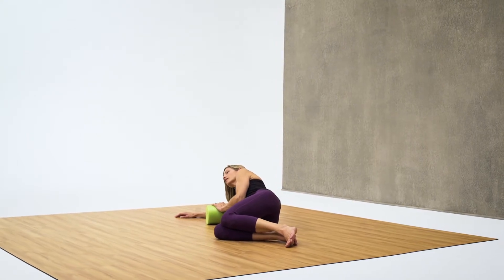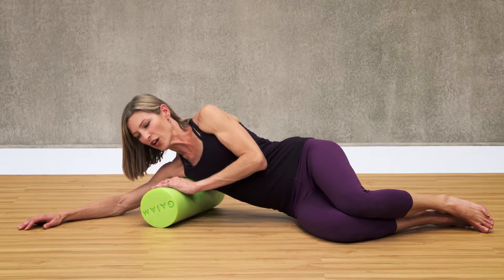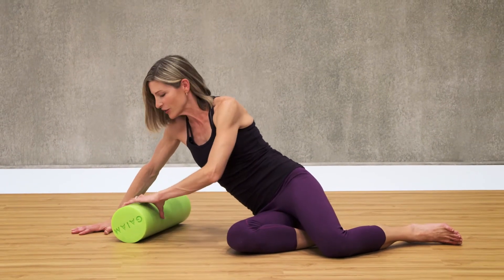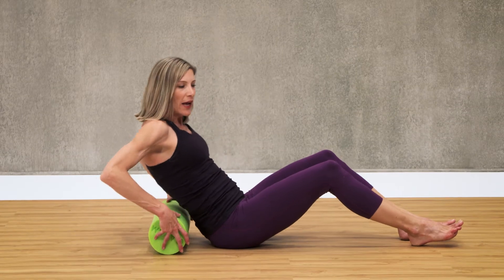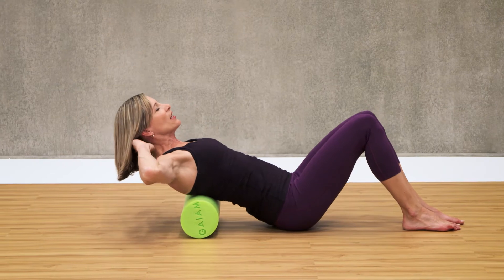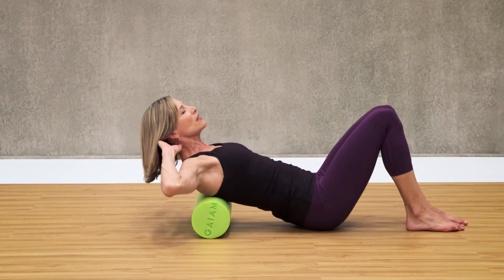Five more seconds. Great job. Go ahead and push yourself up here — be careful not to use the roller to push yourself up with. Turn toward your side and now we're going to open up the upper back a little bit, but the main focus is to roll right across the spine. We're not getting the spine itself; we're getting the muscles along the spine.